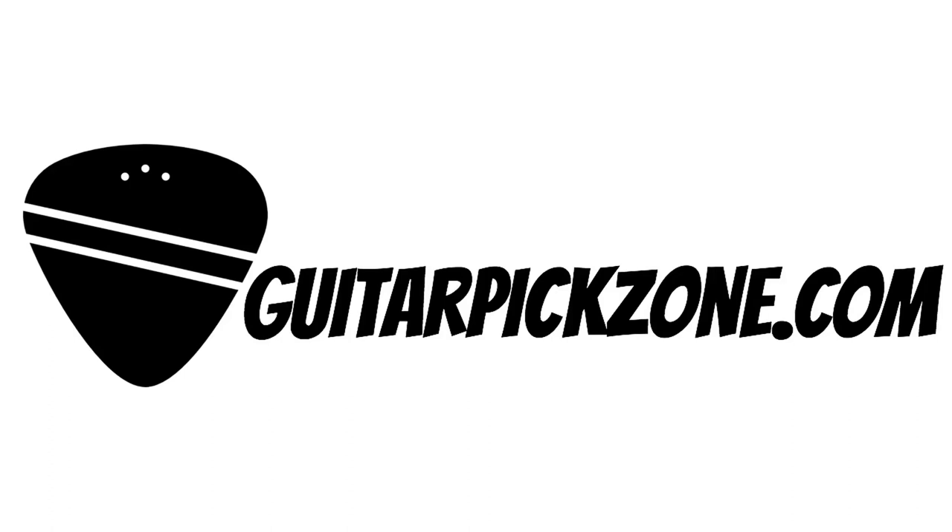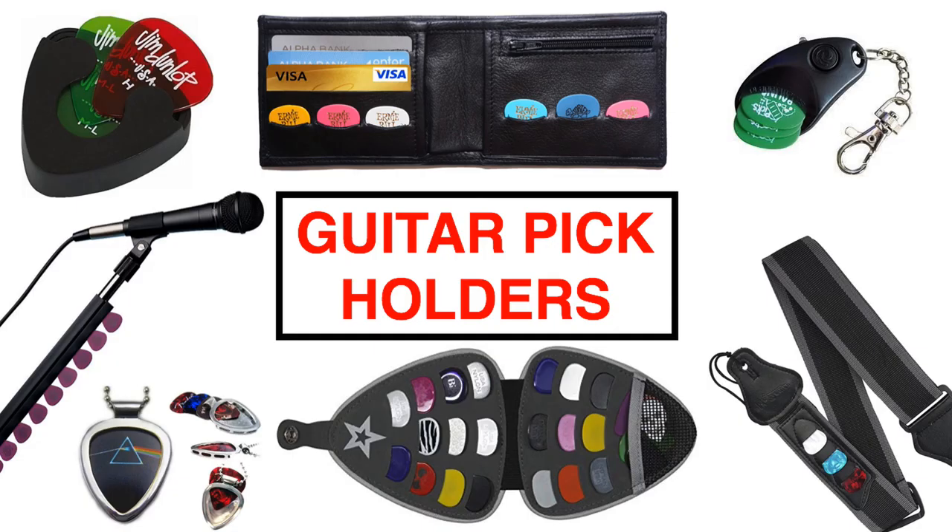Hello and welcome to Guitar Pick Zone. Today we are going to be looking at guitar pick holders. Guitar pick holders are an awesome guitar pick accessory that come in many different forms and varieties. They also provide a critical service to those guitar players that have experienced their guitar picks disappearing like ninjas in broad daylight.